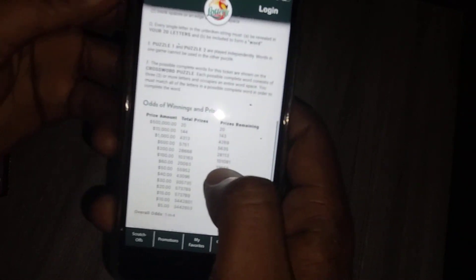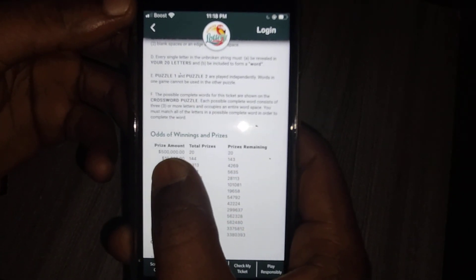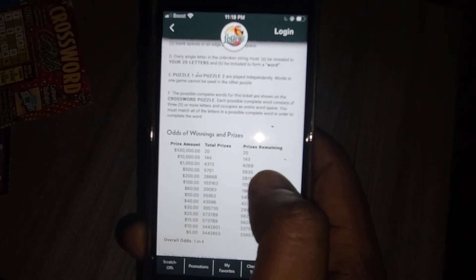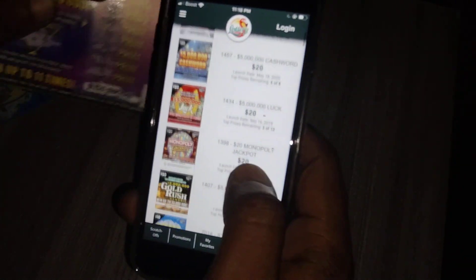Same thing with the new Crossword — the top prize is $500,000, there are 20 total, and it's still 20 left. The $10,000 prize has 144 total and 143 remaining, so somebody already won $10,000 on this new ticket, which is this one right here. Let's check the Magic Eight Ball.